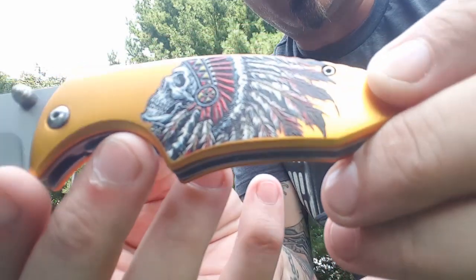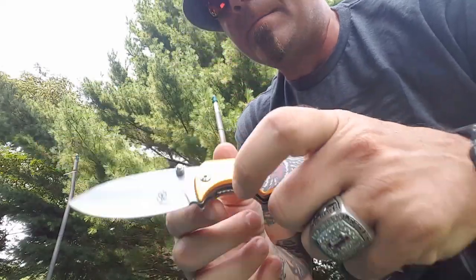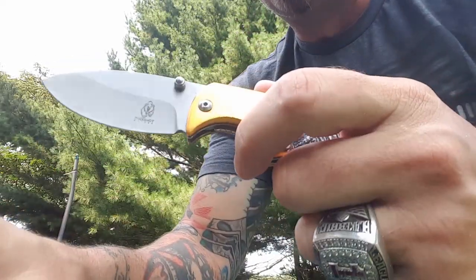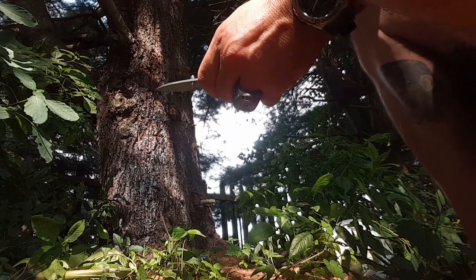Am I going to get the quality of skin job I'd get with an actual skinning knife like the Hen and Rooster 5010? No. But this thing is going to do the job. The chief says you can skin — love it.